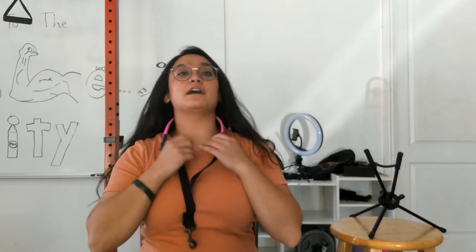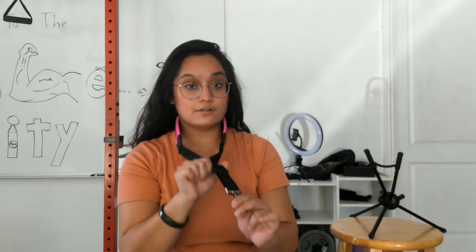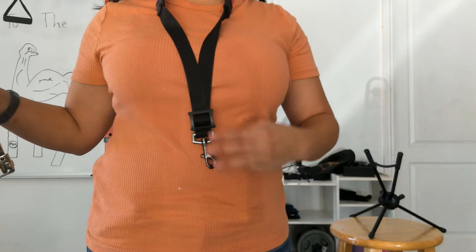The first thing we do before we even get the saxophone out is put the neck strap on. Go ahead and set that neck strap around your neck. Make sure you pull your hair back out of the way if you have long hair. To adjust the neck strap, hold onto the buckle or the clip and pull the slider buckle up and down. A good rule of thumb is to have the clip hanging about two or three fingers above your belly button.